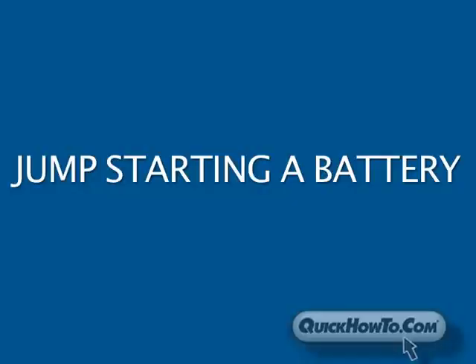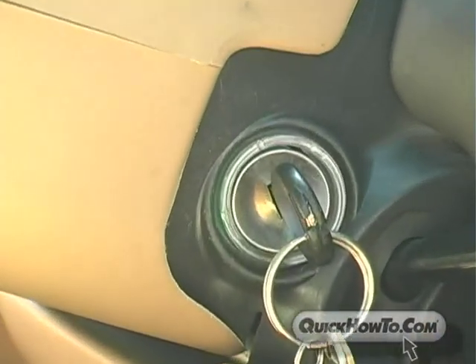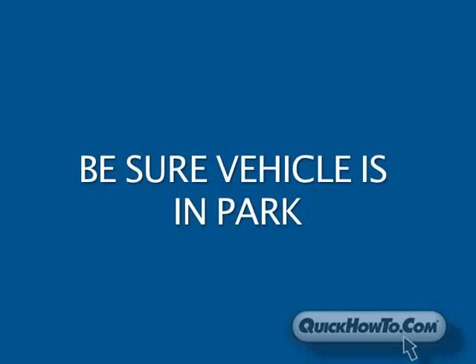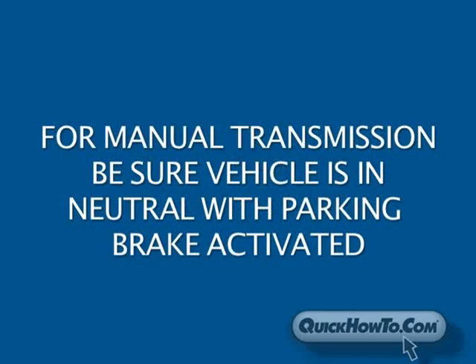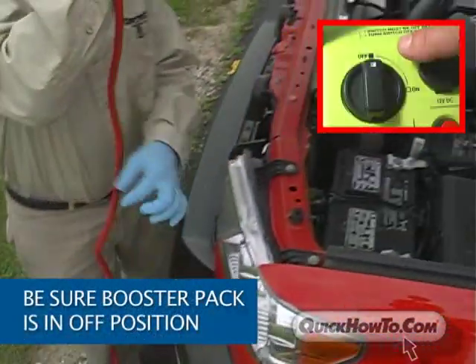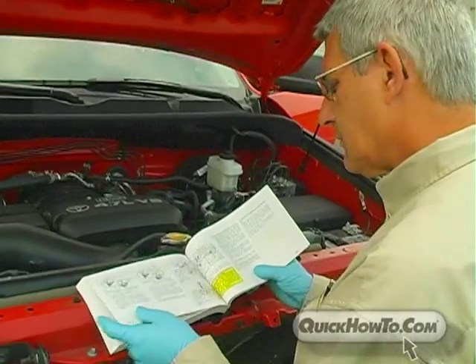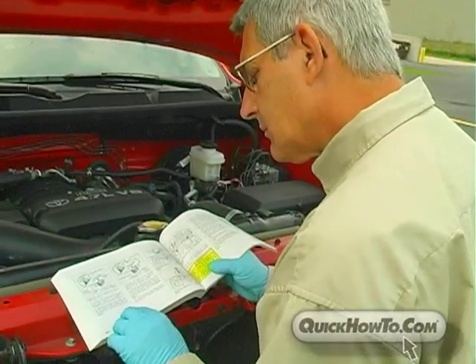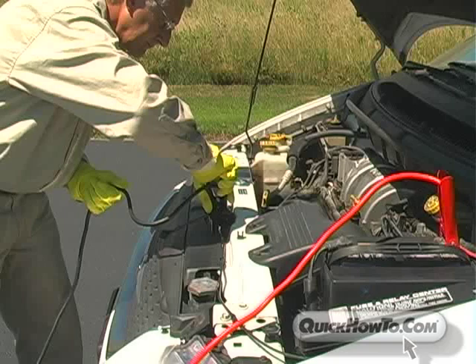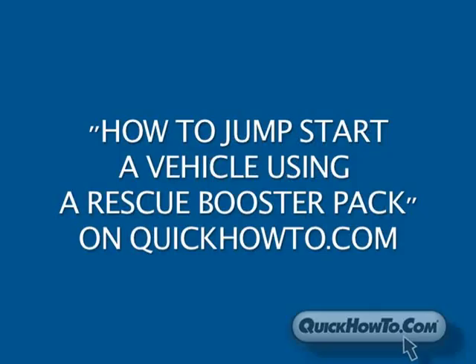When it comes time to jump-start your dead vehicle, there are some common sense reminders to follow. Before connecting jumper cables to either vehicle, be sure both vehicles' ignitions are in the OFF position and that the vehicle's automatic transmission is in park. For vehicles with manual transmissions, be sure it's in neutral and the parking brake is on. If using a rescue booster pack, be sure the booster pack's ON-OFF switch is in the OFF position. Be sure to read the owner's manuals for both your vehicle and the booster pack before jump-starting. For specific instructions on how to jump-start a vehicle using a booster pack, see the video entitled How to Jump-Start a Vehicle Using a Rescue Booster Pack on QuickHowTo.com.